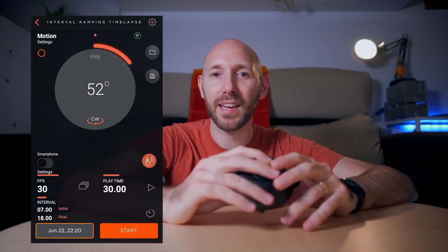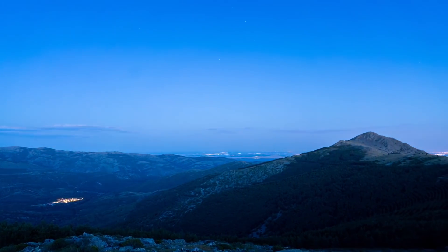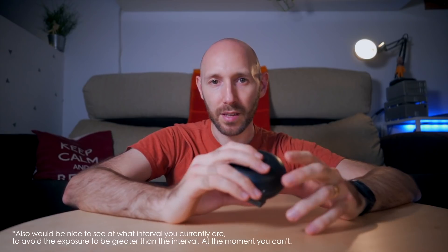Another feature I found interesting is the interval ramping time-lapse mode. That means I can shoot a sequence from day to night by increasing the interval as it gets dark — during the sunset I can have a short interval like 4 seconds, and once it gets dark the shutter increases to 30 seconds. I tried this feature a couple of times and the result is quite interesting. When you go to a longer time-lapse you can see the ramping on the speed, because as the interval ramps everything goes a little bit shorter. But I like this option — it's good to have it as an extra.